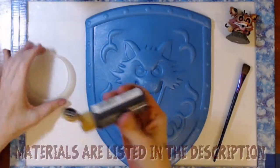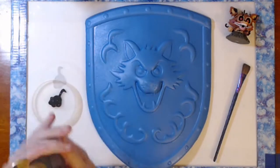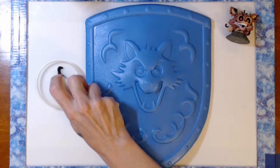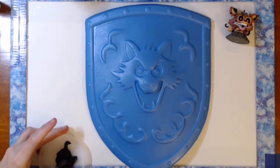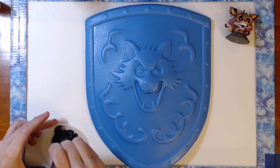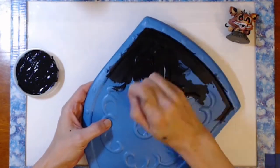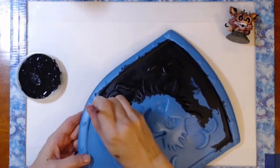Peekaboo! I have never painted on foam before and thought this might be something fun to try. I started off by priming it with black acrylic paint which I mixed with water because it was a little thick and I was worried about how much this shield was going to soak up. I did end up giving this three coats of that mixture.